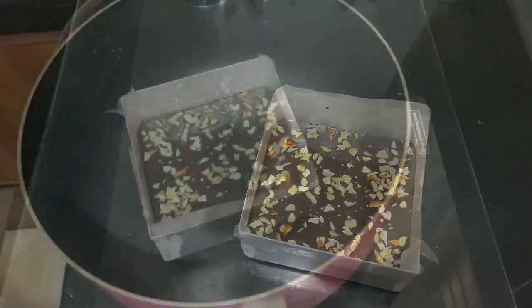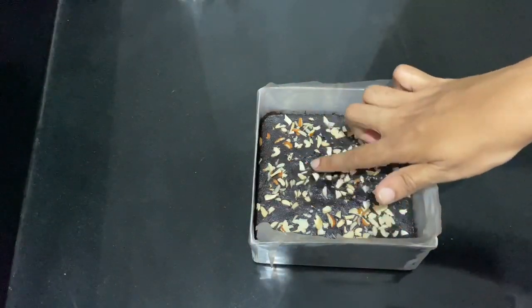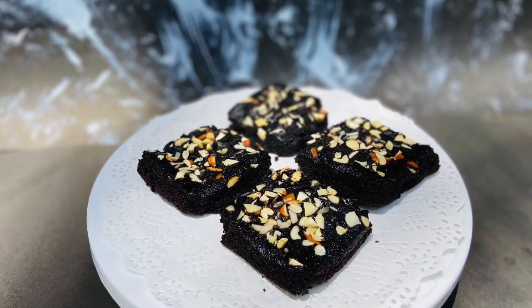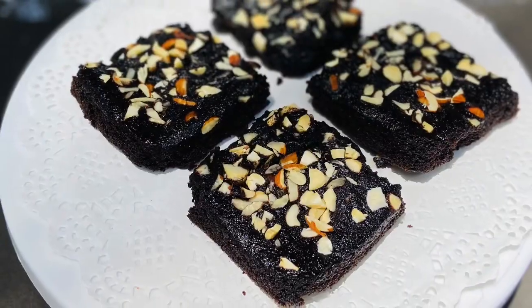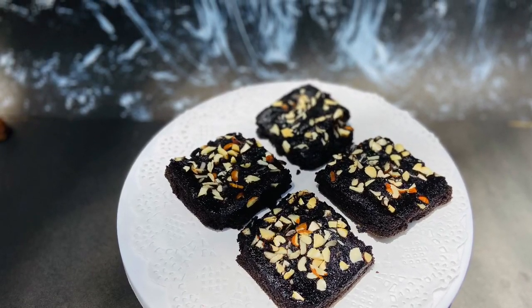I will bake it starting on high flame, then at 180 degrees for 30 to 35 minutes on low flame. Bake for 35 minutes total. This recipe gives amazing results. Thank you.